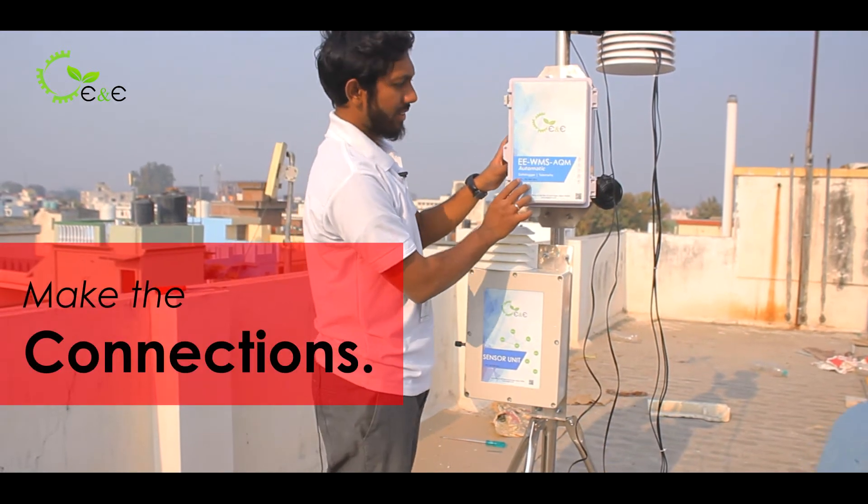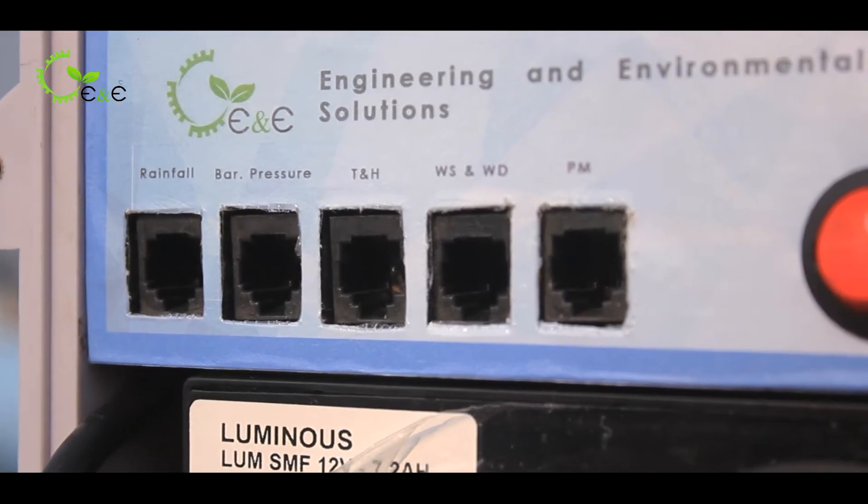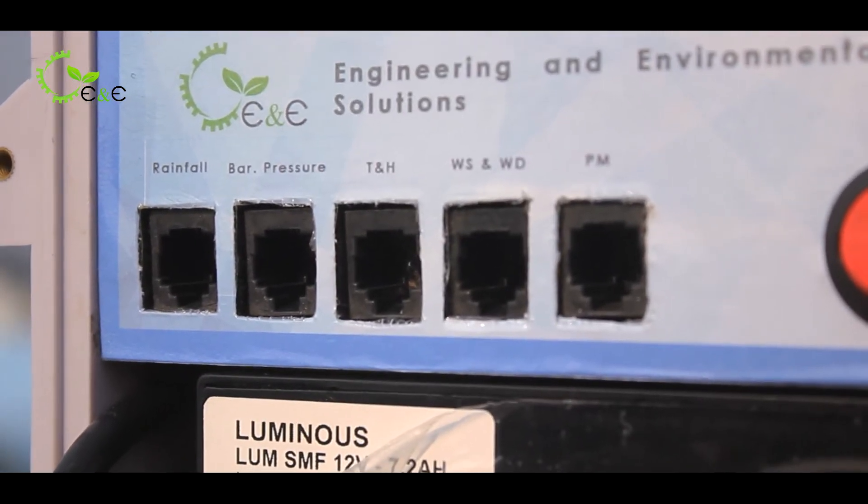Now I will tell you how to make the connections. Here are the ports: rainfall, barometric pressure, temperature, humidity, wind speed, wind direction, and particulate matter.